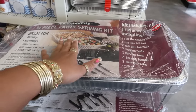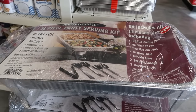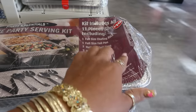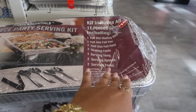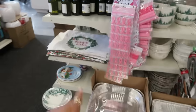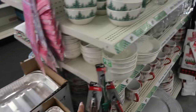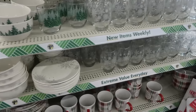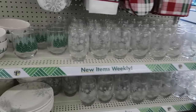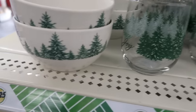There are these party serving kits — 11 pieces. You get the rack, the pans, the heating fuel, the tongs, the spoons, and a fork, and those are ten dollars. Behind here there's a few more things — you got the snowflake set right there, pretty snowflakes, and there's the bowls.